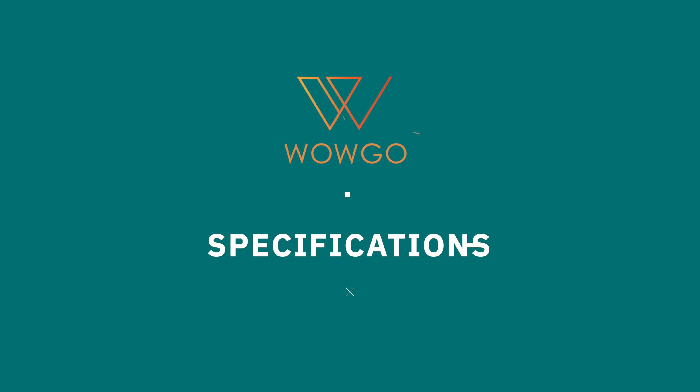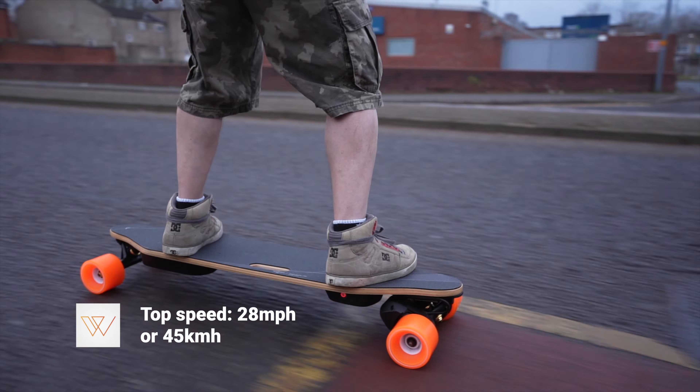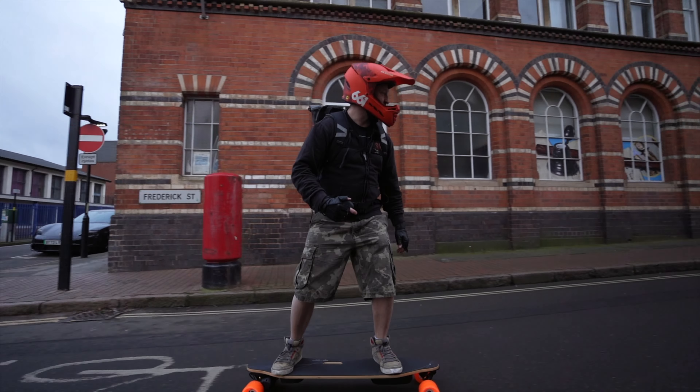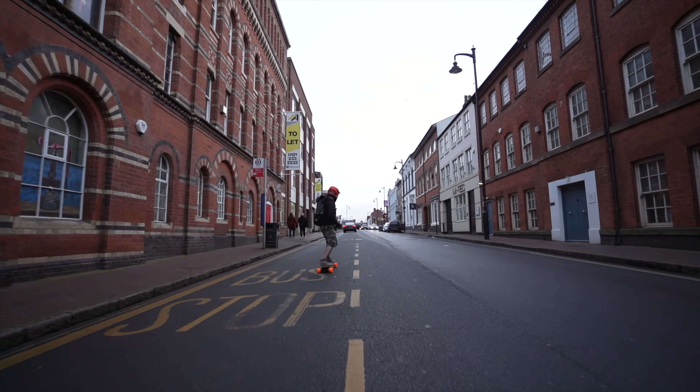I'm going to try and keep this review simple and straight to the point because really this is a board that does everything that it says on the tin. Top speed wise, WowGo advertised 28 miles per hour for this board. I've had no issues at all reaching that in the higher speed modes as a heavier rider of around 90 to 95 kilograms with a backpack, and it still felt really stable at speed. Garen also tested the speed and faced no issues with stability or speed wobbles. So big thumbs up on the top speed and stability.